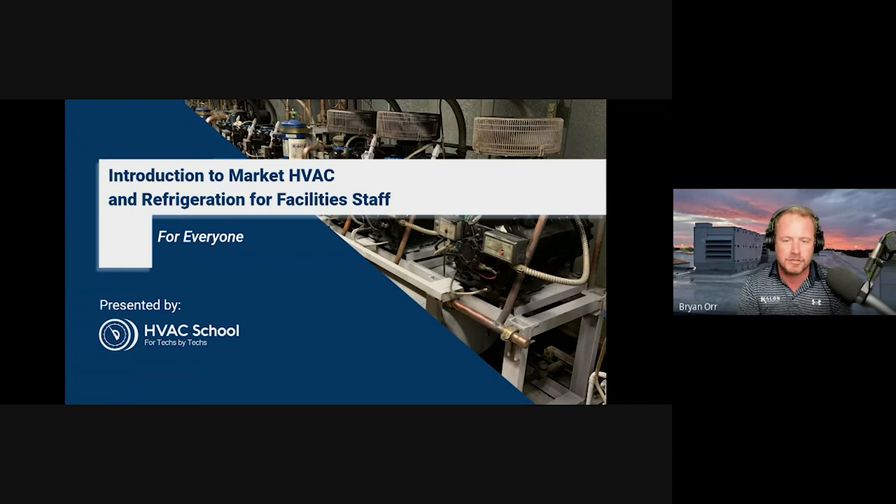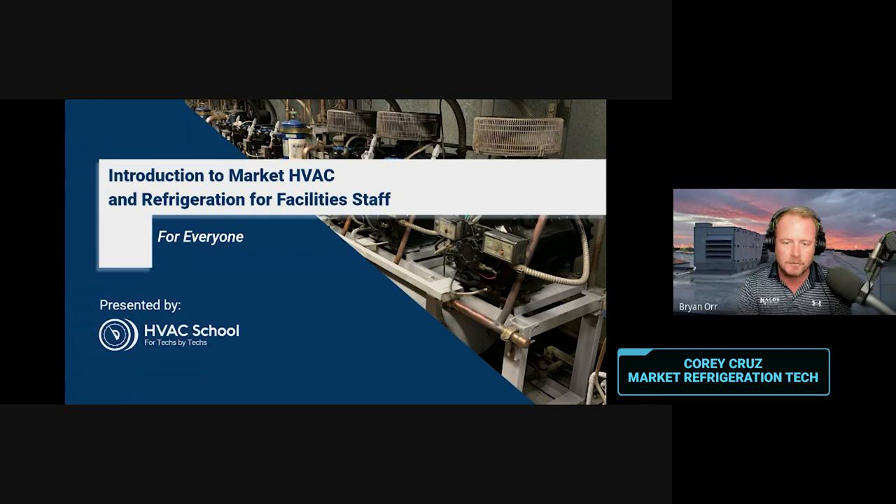Corey Cruz, a market refrigeration tech — all around good guy. A lot of you probably already know Corey. Chad Meneer, another lead refrigeration HVAC guy working in the market and retail space.